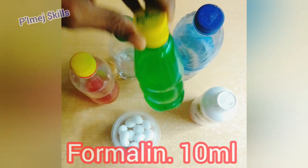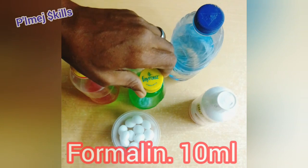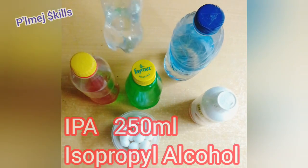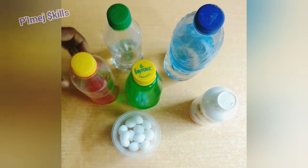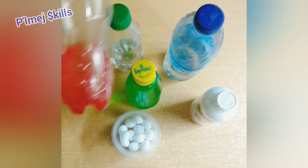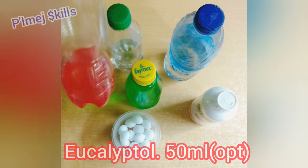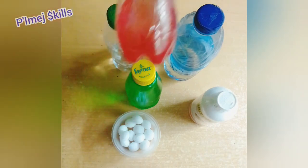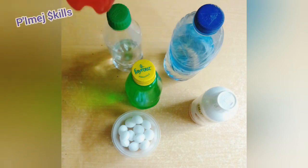Next chemical is formalin, followed by IPA — isopropyl alcohol. And lastly, I have eucalyptor. This is optional; I'm using it just because of the color. You can choose not to use it.